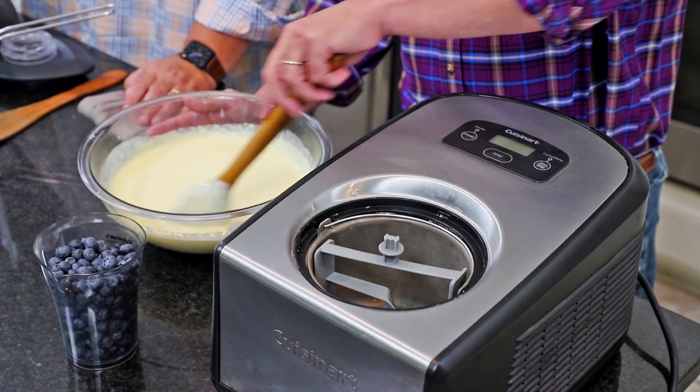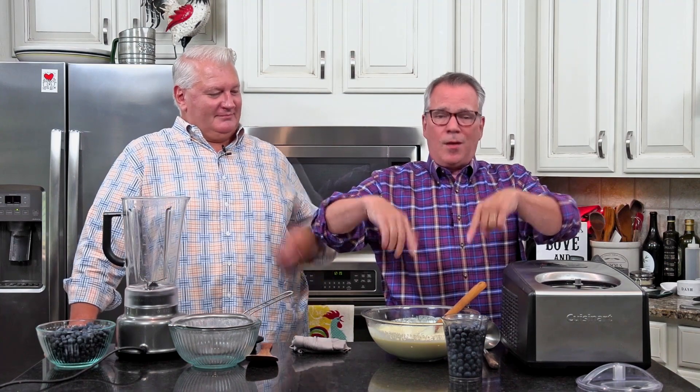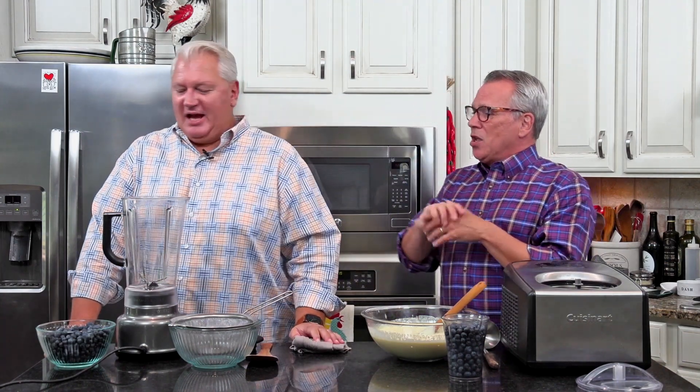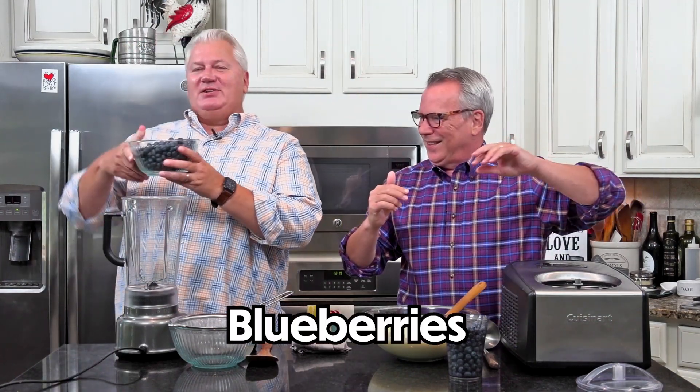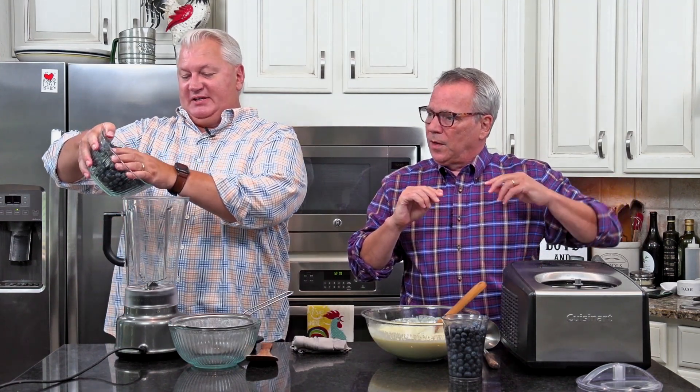So this is completely cooled now and you can see it's really smooth. It's got a little texture to it. Sometimes when you make custard it does get a little scrambled — a little bit is okay, you could just strain it. So Violet, what have you got? Blueberries! I've got two pints, which is four cups.